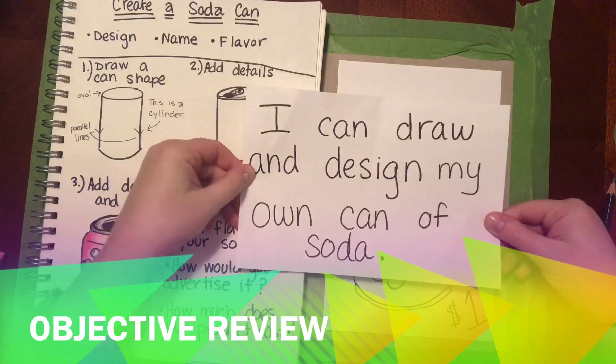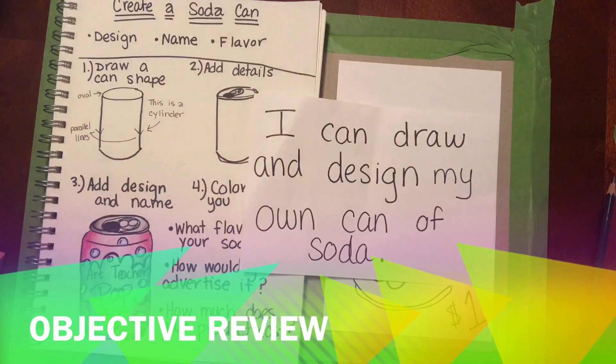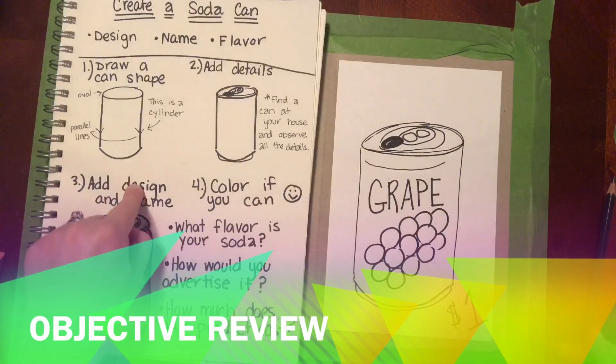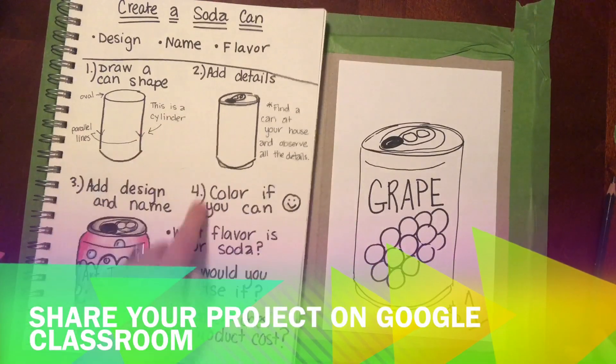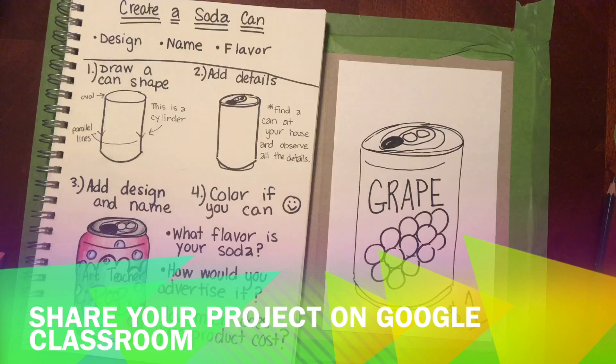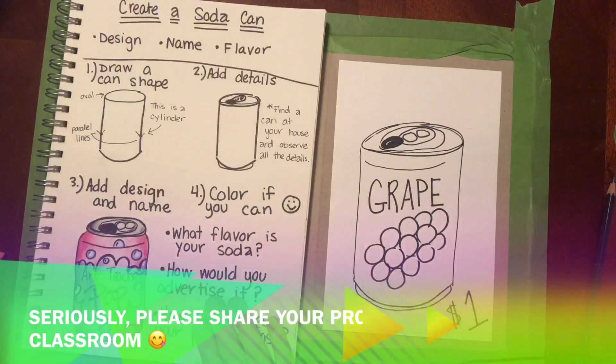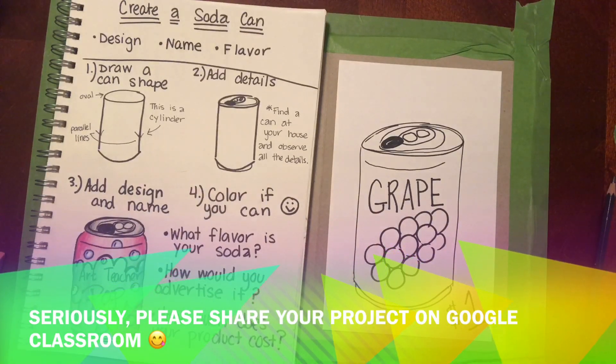Boys and girls, I can't wait to see how these turn out. We showed you the objective earlier with Ollie but let's just review it: 'I can draw and design my own can of soda.' So we talked about that cylinder shape, adding details, coming up with your own design, name, and flavor, and then thinking about how you would market it and sell it. I will put this instruction paper up big screen for you. All right, have fun boys and girls!